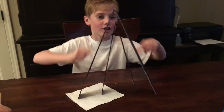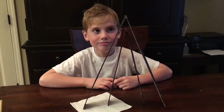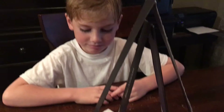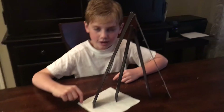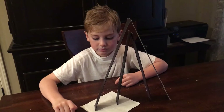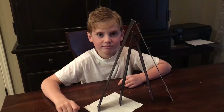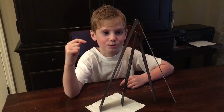Jake, what did you make? I made a triangle and a triangle in that triangle. Is there any tape? So how is it staying together? I don't know, I just balanced it and put it on a napkin on one end. So before you had the napkin it wasn't balancing? I guess physics. I'll show you — it's real, it's not taped.